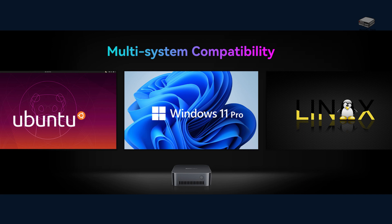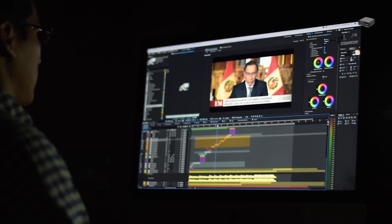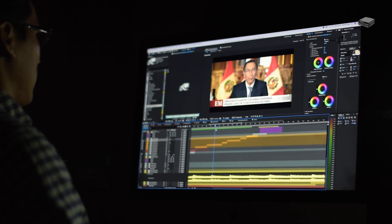The MP80 runs Windows 11 Pro, which ensures you're getting the latest features and security updates, giving you a hassle-free experience. It also supports Ubuntu or other varieties of Linux. Overall, this little PC delivers great performance, making it a solid option for not only office tasks but also for video editing and streaming.